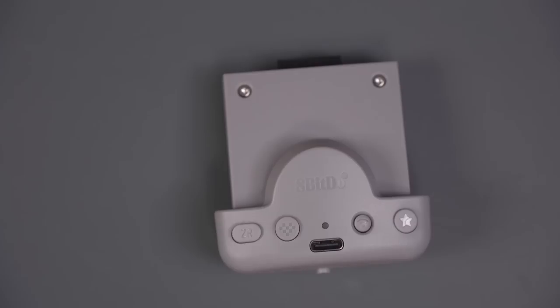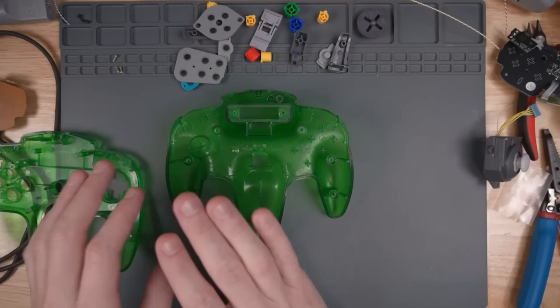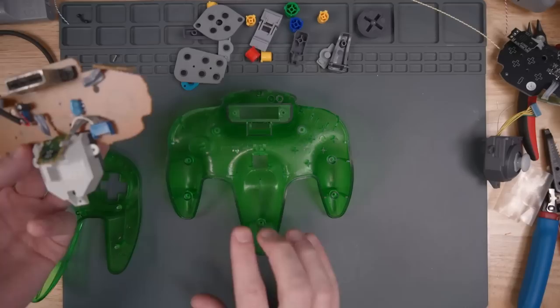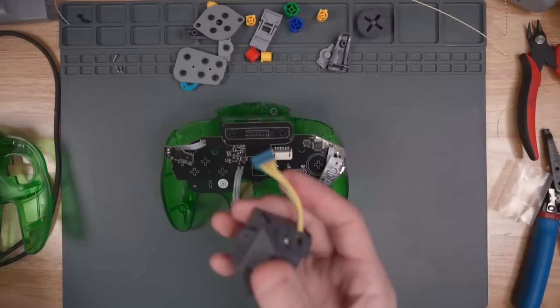This PCB is going to go into my childhood Jungle Green N64 controller. I've actually had this controller taken apart for years — probably 15 years or so. I cleaned everything with soap and water. I'm not going to go over how to disassemble everything, but you need to remember to remove the rubber membranes from the Z button as well as the L and R buttons. That's pretty much everything you need from the old PCB.